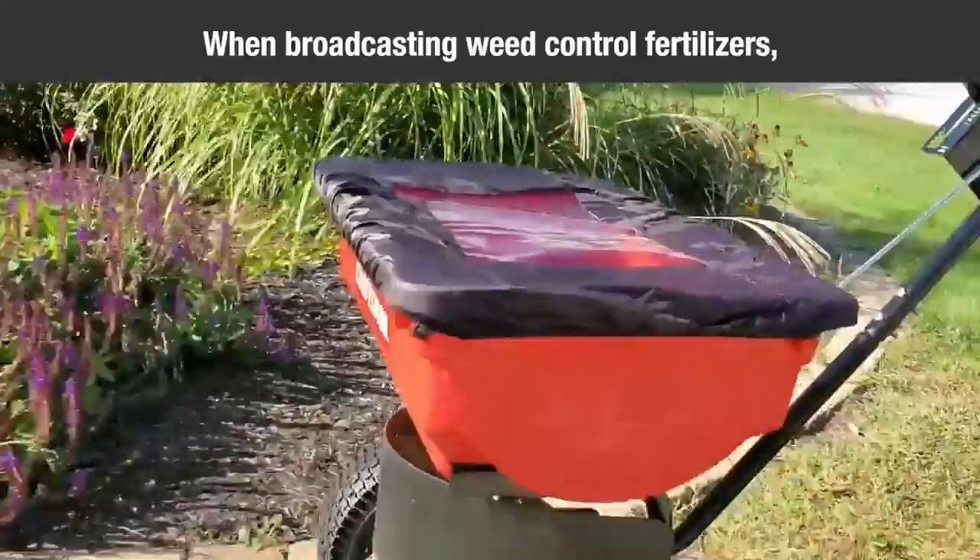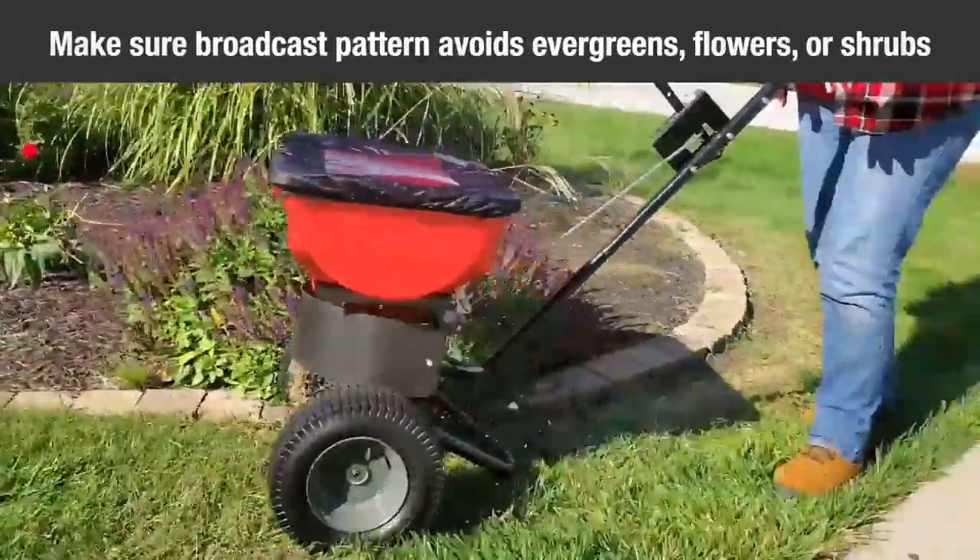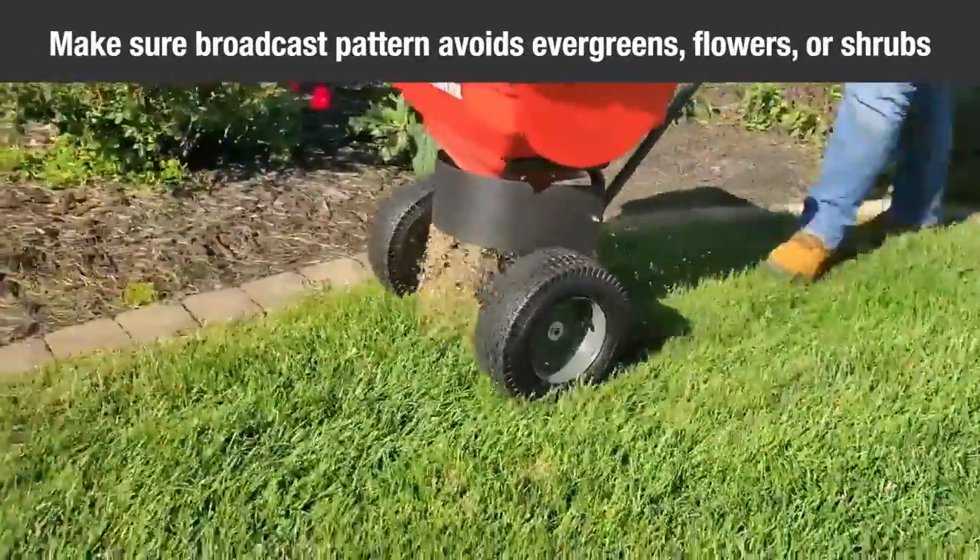When broadcasting weed control fertilizers, make sure the broadcast pattern does not hit evergreen trees, flowers, or shrubs.